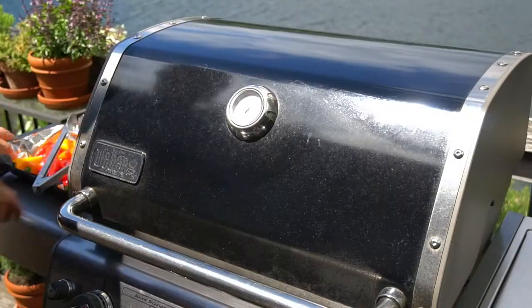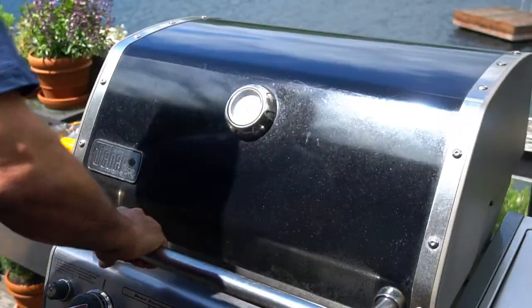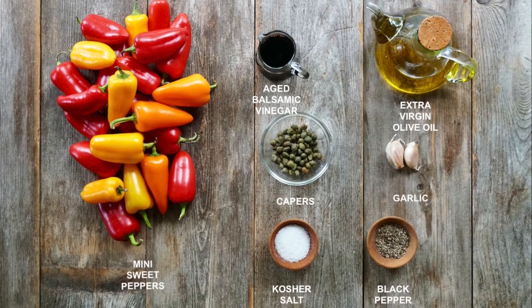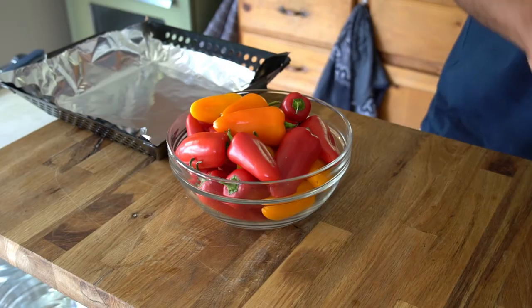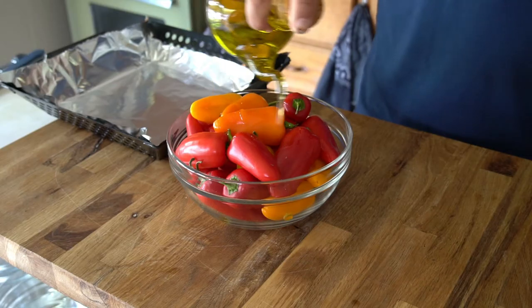Let me show you how to make them. Begin by turning your grill or barbecue on — you want it at 500 degrees Fahrenheit. You're going to need two pounds of mini sweet peppers. Give them a rinse, then drizzle them with a tiny bit of extra virgin olive oil and a sprinkle of kosher salt.